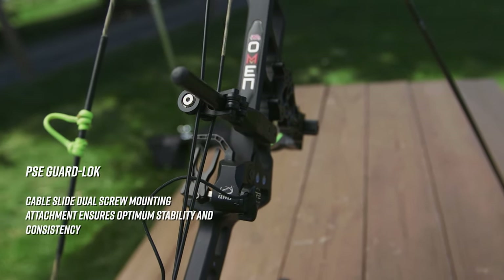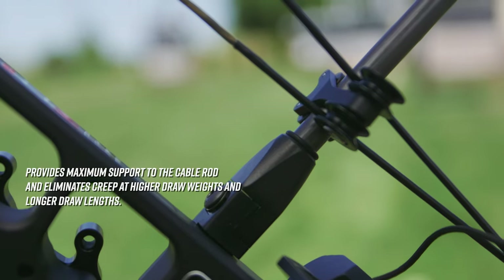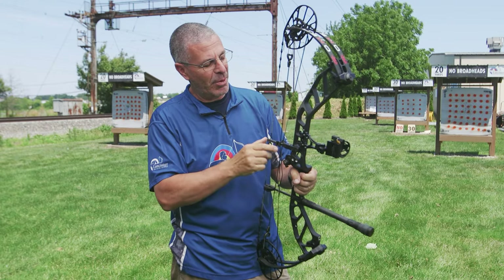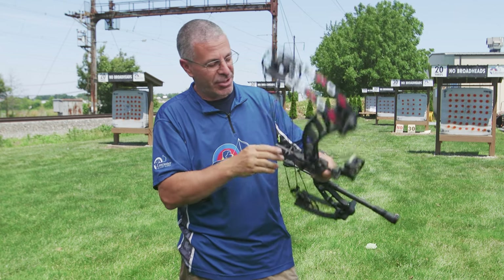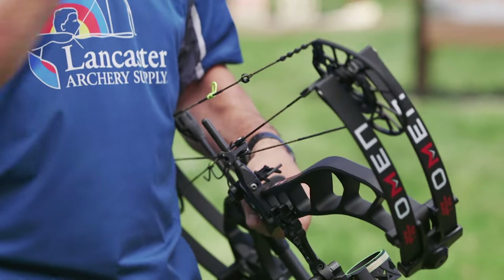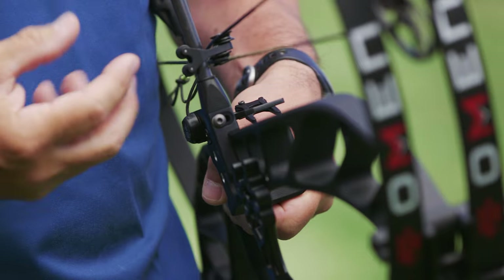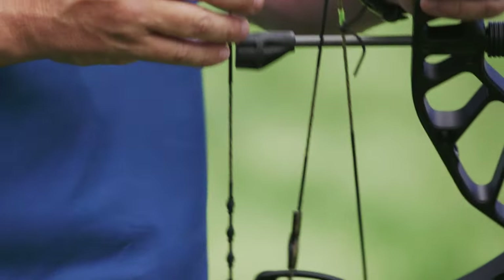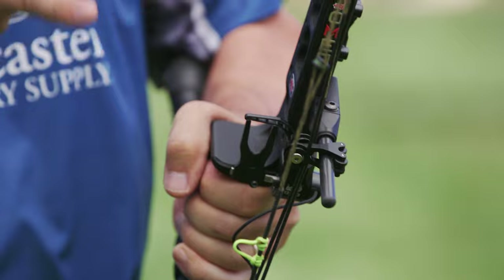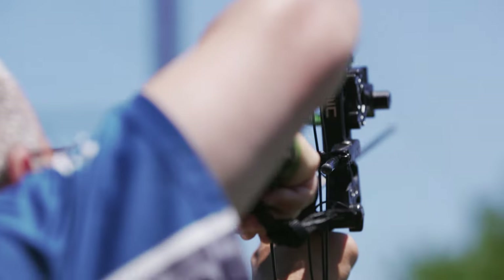Coming down the bow, you'll notice their Guard Lock cable arm — another new feature PSE came out with about a year ago. It is bolted in place to the riser with two screws so it can't shift up or down. It's a straight cable arm with an allen screw so you can move it left or right for tuning or to deal with arrows with big fletchings. It is a nice rolling cable arm — super smooth at the draw, the cables roll through nicely.